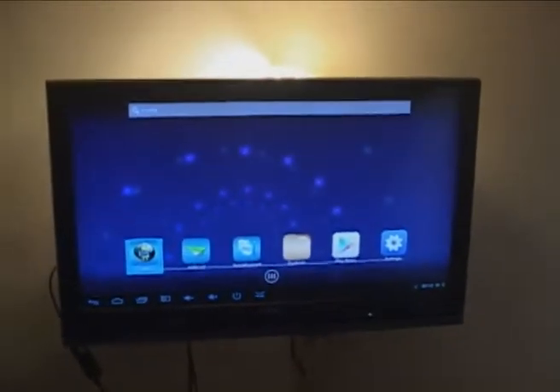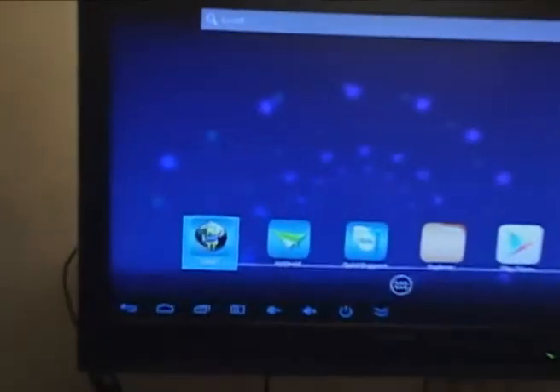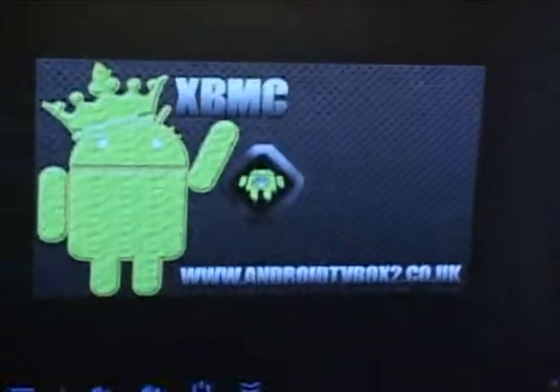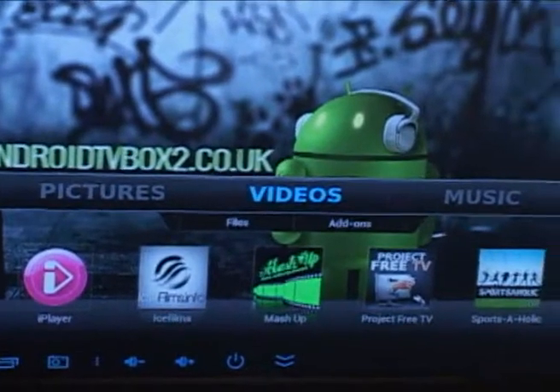Hello and welcome to Android TV Box tutorial. On this tutorial I'm going to show you how to add the maintenance to your media player. It's quite handy at times when you've got a few issues and errors that appear.